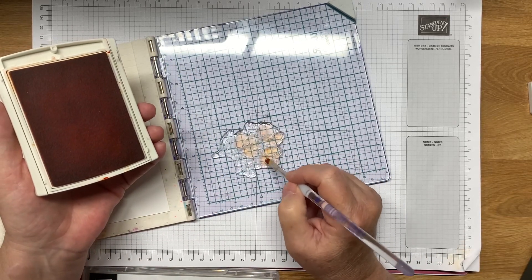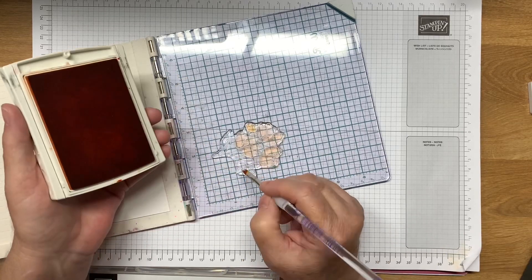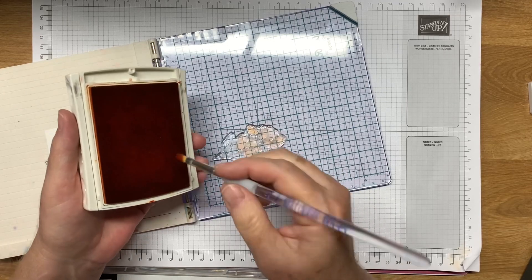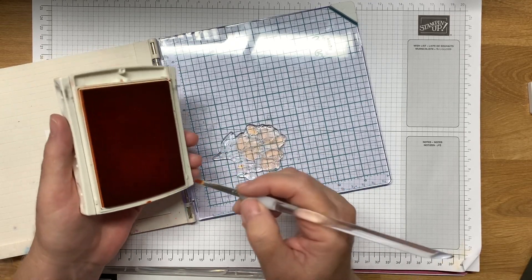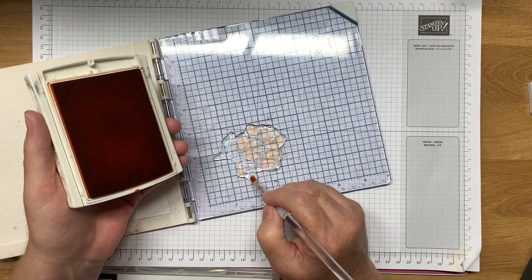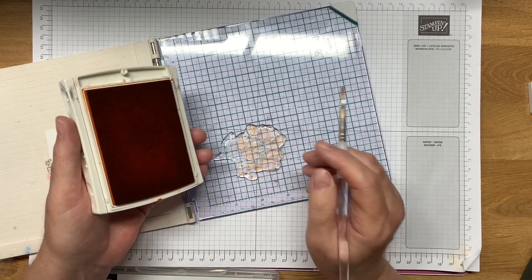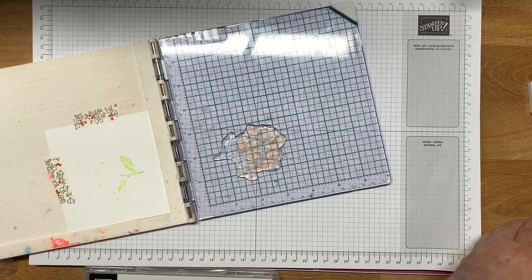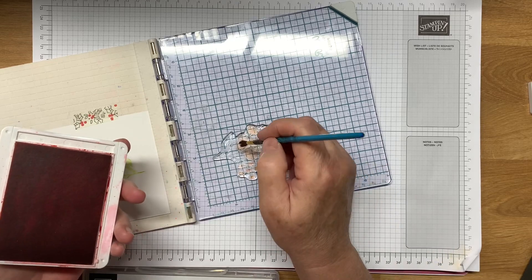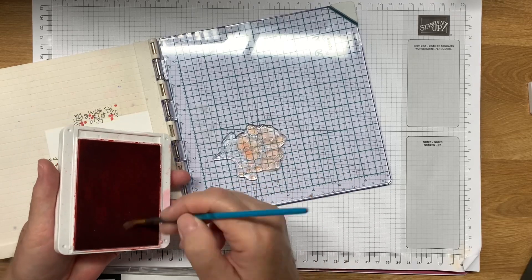So these flowers are going to be in the Peekaboo Peach. I did get some of that Peekaboo Peach on the green and that's why I wanted to get that off — it's easy to wipe it off. This is a pretty light color, so I'm going to take a minute and now go in with the Flirty Flamingo, just very lightly, just to give it a little bit more color.